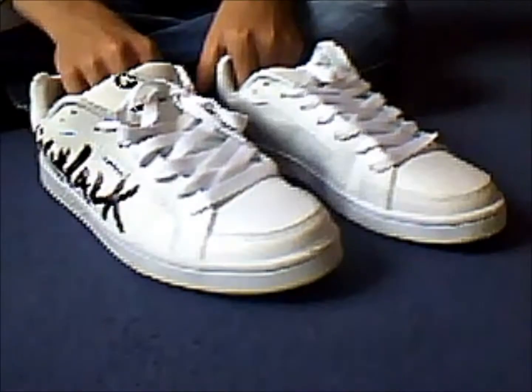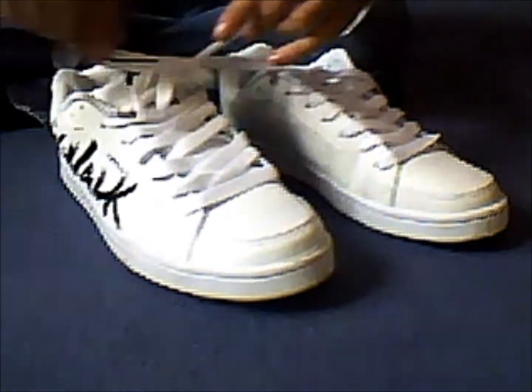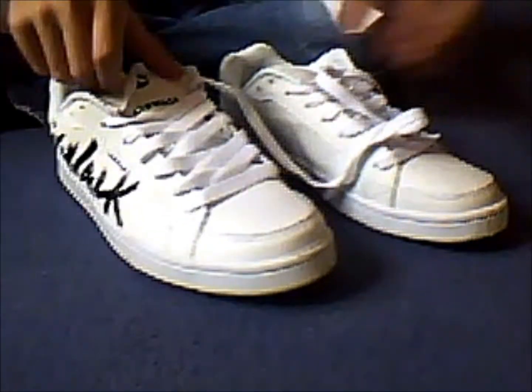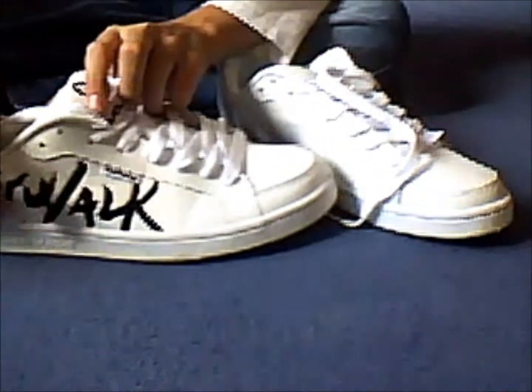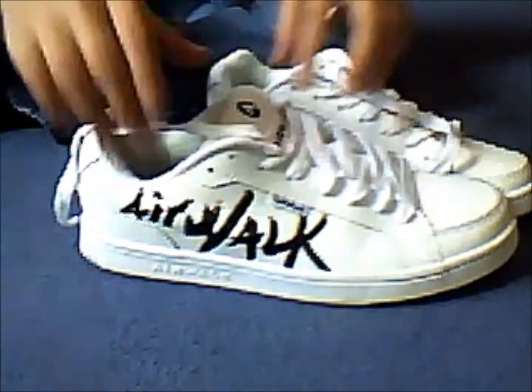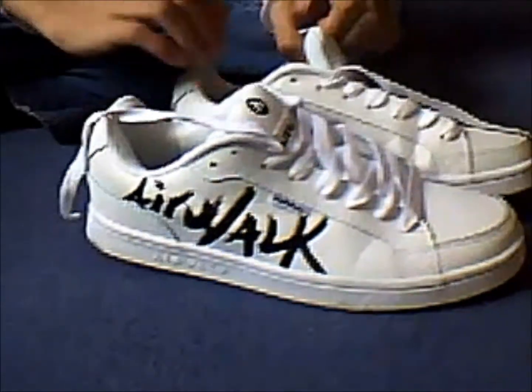So yeah, these are my new skateboard shoes which I've just got today. The Airwalk ones — they're white, and they have an Airwalk logo there, all the size in black.